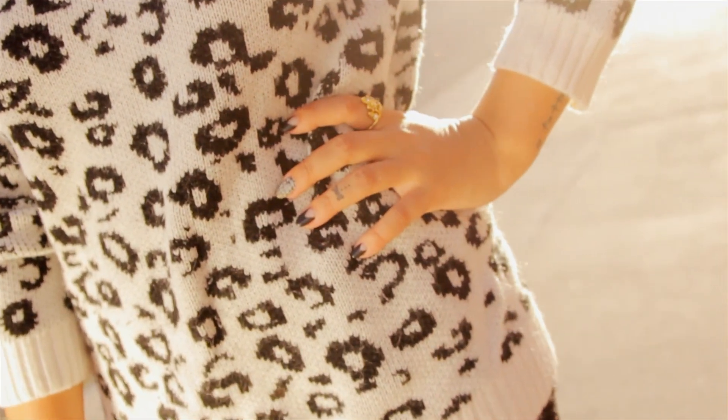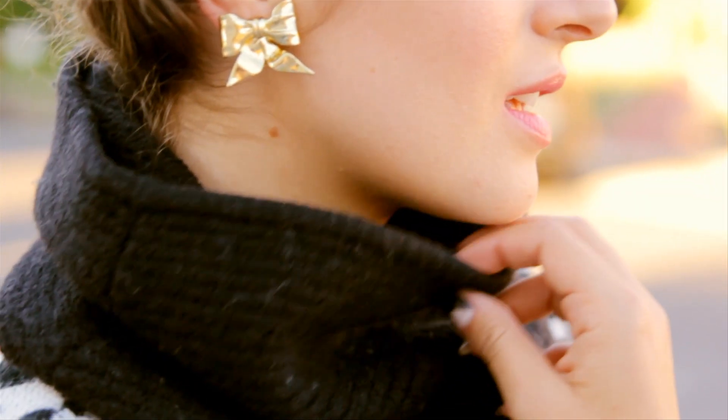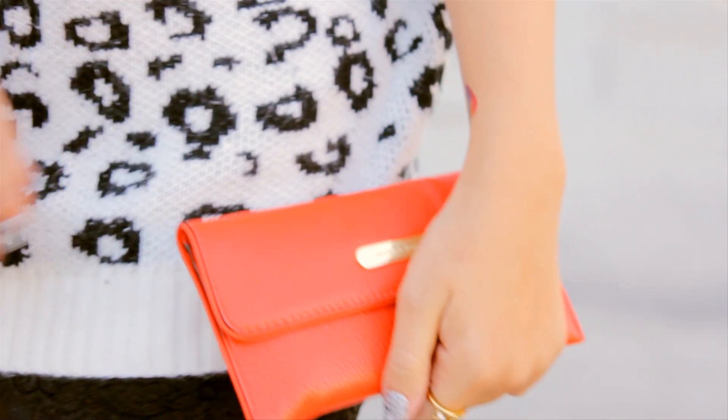I paired my oversized turtleneck sweater with a lace black miniskirt, pointy black heels, wore my hair up to show off my Mr. Kate bow earrings, and finished it off with an orangey-red clutch.